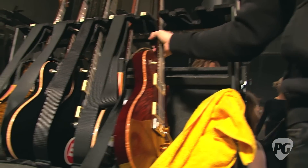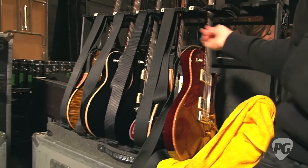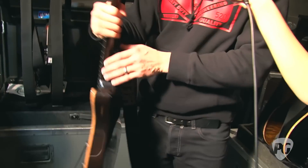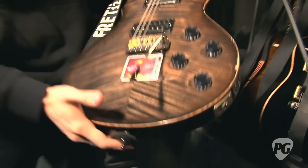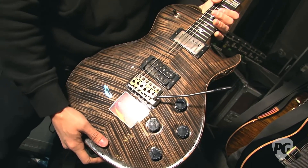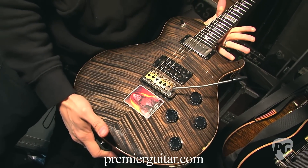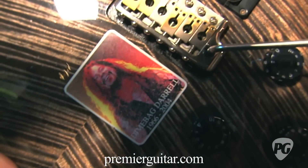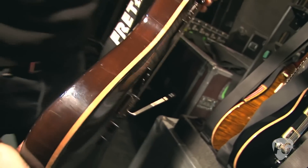My favorite guitar of all time is my charcoal burst single cut. This was the second PRS single cut that they ever made with a bar on it. It's just my go-to number one guitar. I got Dime's sticker on there for his memory, but yeah, it's my number one.